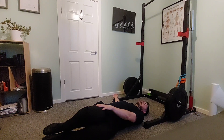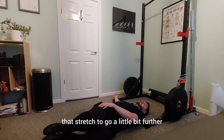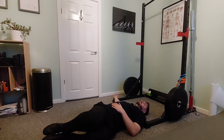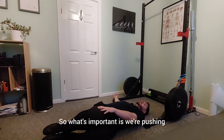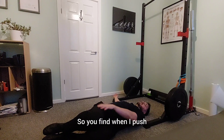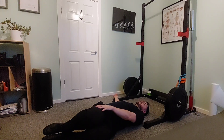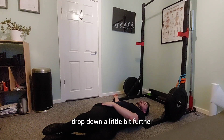and hold onto the thigh. Then we're going to push our thighs into the hand for about five seconds, and after five seconds relax and see if the weight of the legs just allows that stretch to go a little bit further. We hold that for ten seconds, and after ten seconds we push into the hand again. What's important is we're pushing but holding the same position — the knees aren't going back towards the middle. We push for five, then relax, and you may find the knees just drop down a little bit further.